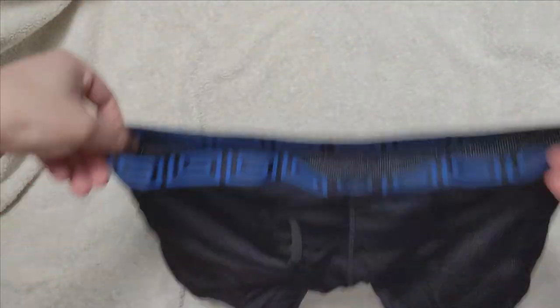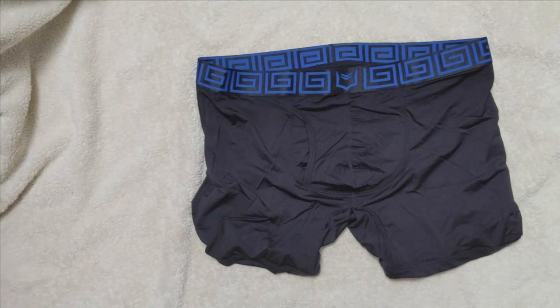When we put down the Boxer Briefs, you can see the waistband is similar to the original, with the sheath pattern in blue instead of red. The pattern is very unique and does represent Sheath. However, if you do not know this brand, the pattern does not tell you it's Sheath, unlike other brands that have the spelling of their brand on the waistband.